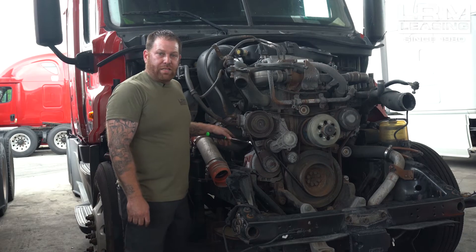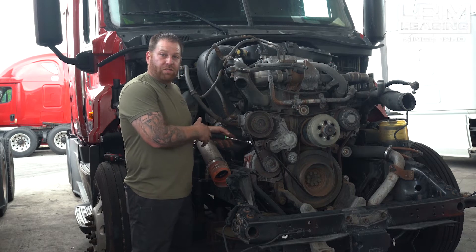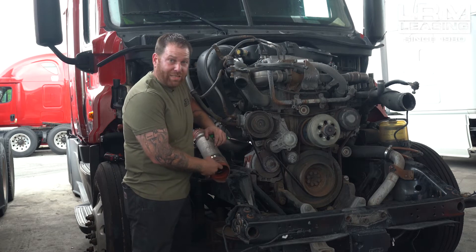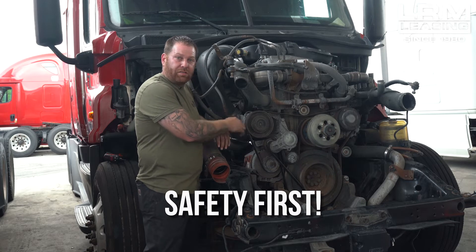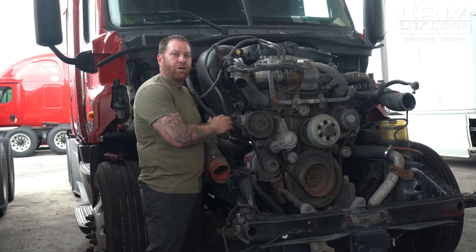Let's start removing the belt off the tensioner. I've got my half inch ratchet hooked up to the tensioner. What I'm going to do is push down. Always remember for safety: keep applying pressure and keep it there until you get the belt off, and then slowly let it go back up.